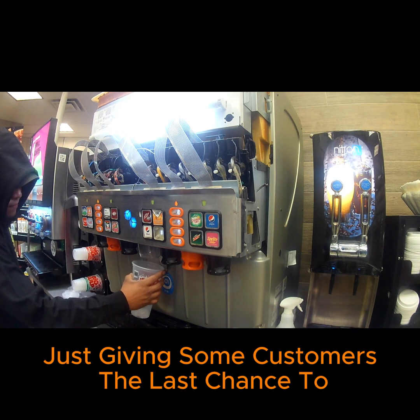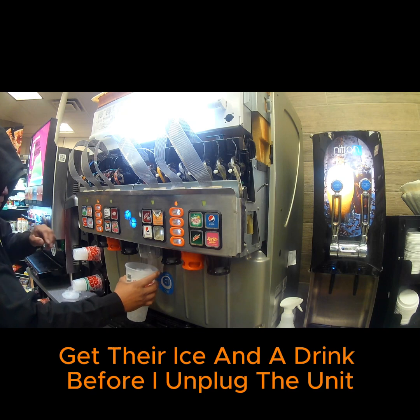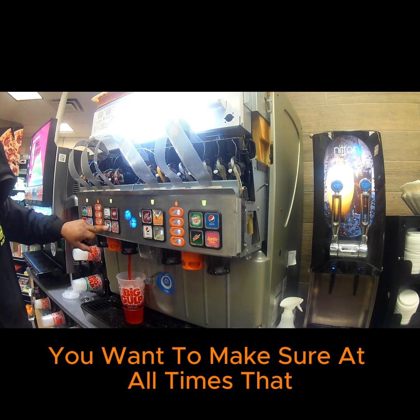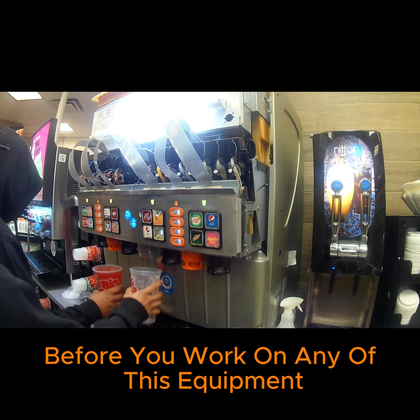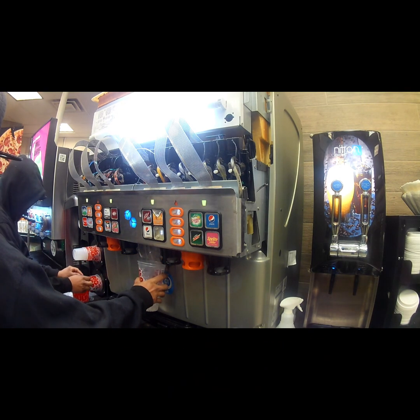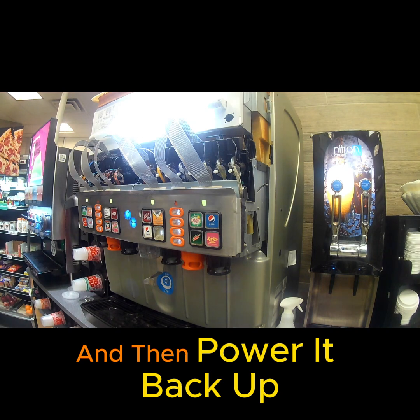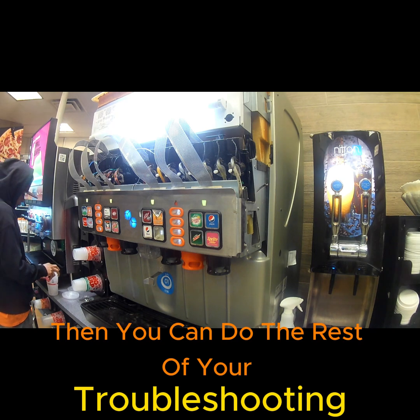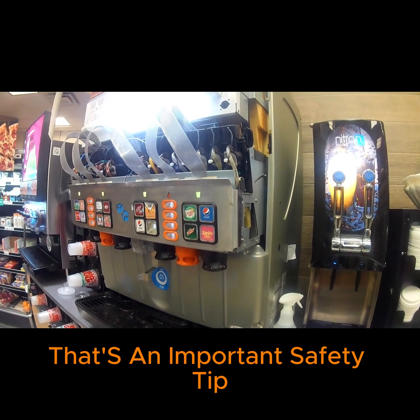Just giving some customers the last chance to get their ice and a drink before I unplug the unit. You want to make sure at all times that before you work on any of this equipment, you power it down before you start working on it, and then power it back up after your repairs are complete. Then you can do the rest of your troubleshooting at that point. That's an important safety tip.